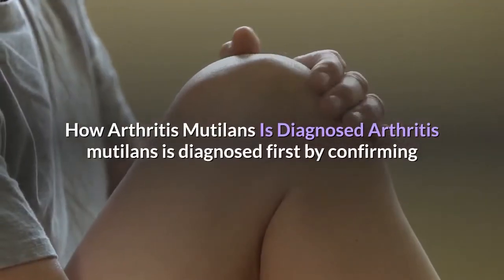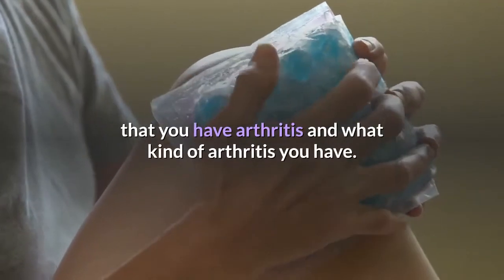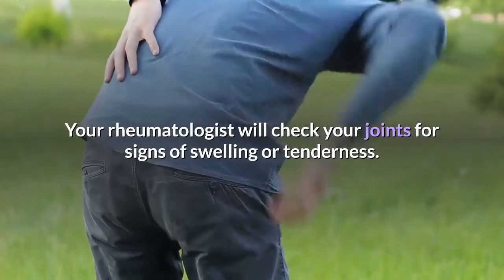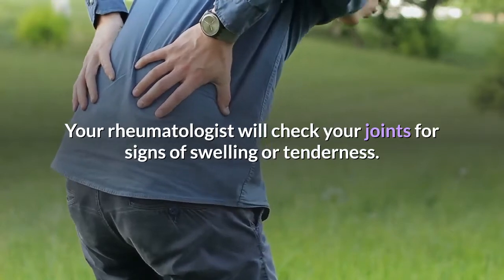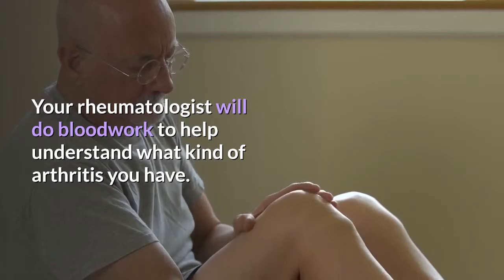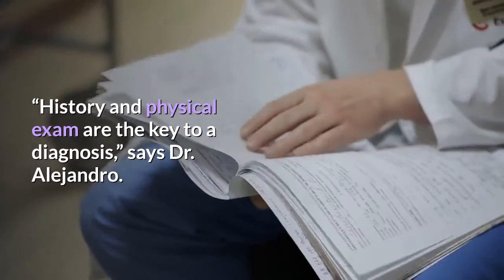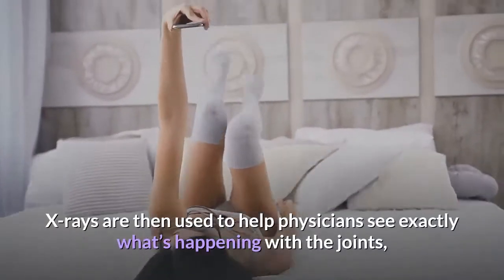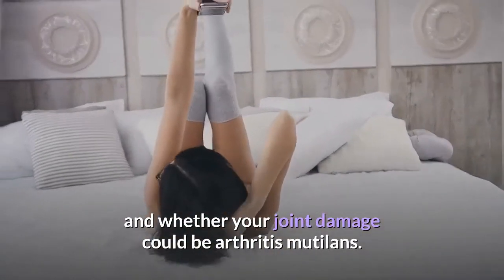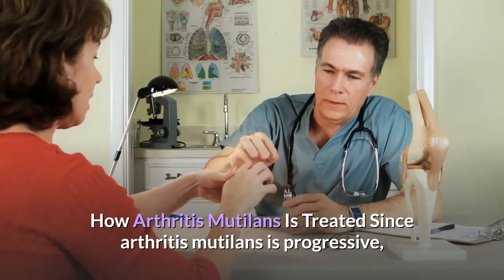Arthritis Mutilans is diagnosed first by confirming that you have arthritis and what kind of arthritis you have. Your rheumatologist will check your joints for signs of swelling or tenderness and do blood work to help understand what kind of arthritis you have. History and physical exam are the key to a diagnosis, says Dr. Alejandro. X-rays are then used to help physicians see exactly what's happening with the joints and whether your joint damage could be Arthritis Mutilans.